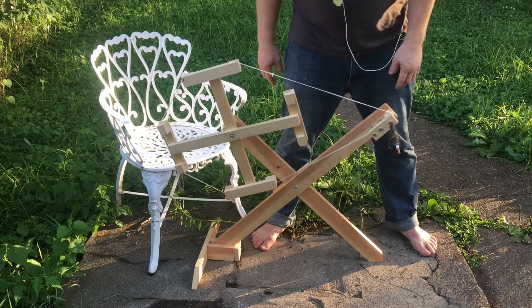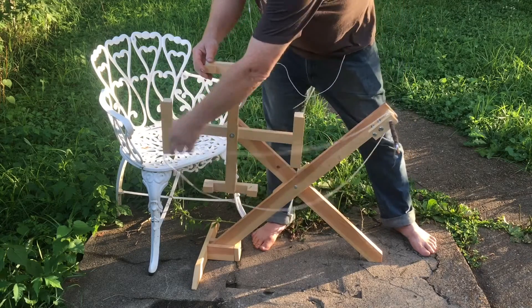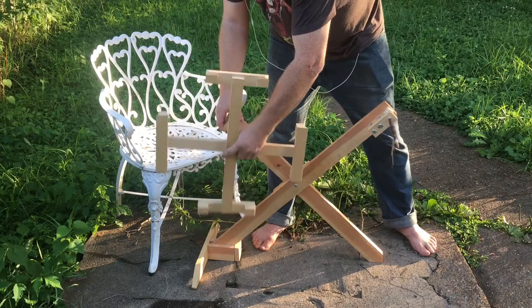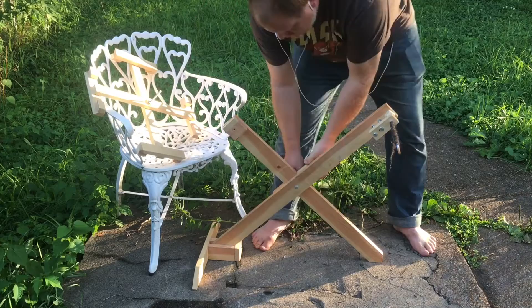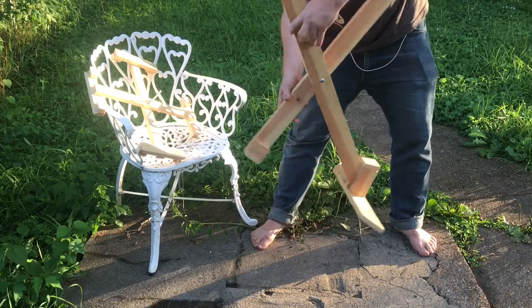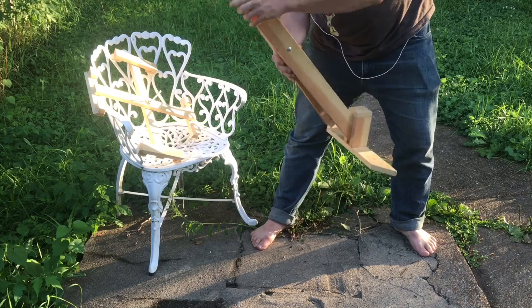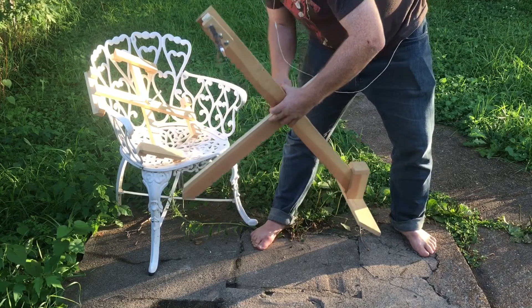So what I'm going to show you is: you just take this drive band off, slip off the wheel, then ease this all the way back, pull this business, and then tighten it back down.